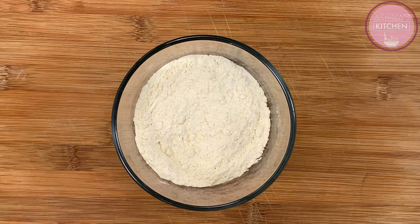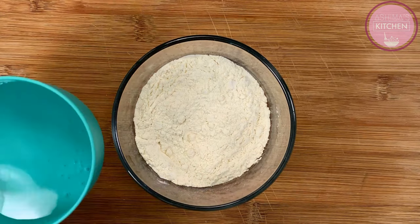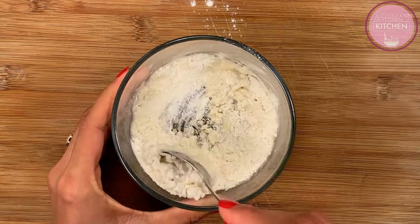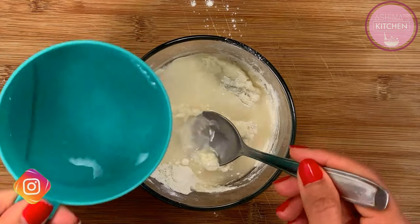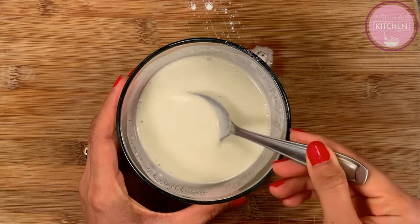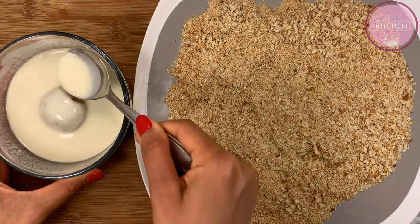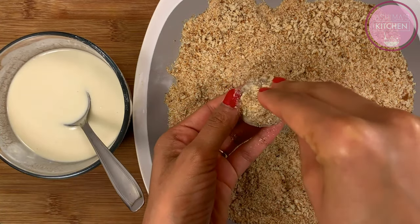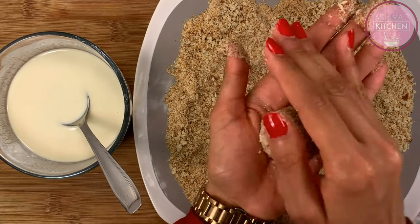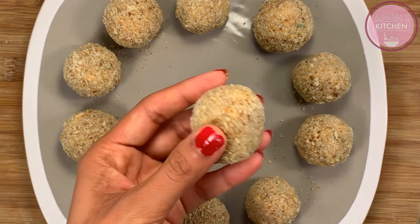Now we will coat the balls. We will prepare a slurry in a dish and mix it slowly and continuously so the slurry won't have lumps. The consistency should be liquidy. We will dip our potato balls in the slurry so they are well coated. The slurry will act as a binder so that the breadcrumbs will be coated properly.